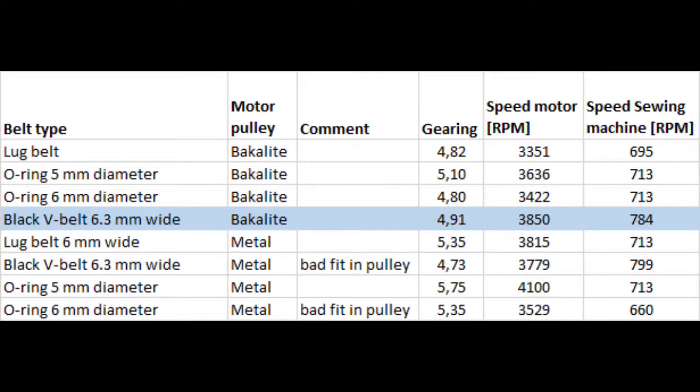I also have two different kinds of motor pulleys here. I think the main reason is that I needed to set the belt tension a lot higher on the loop belt and on the O-rings in order to prevent them from slipping.